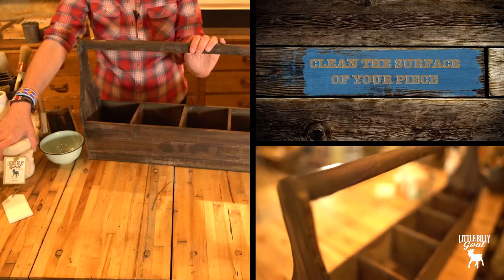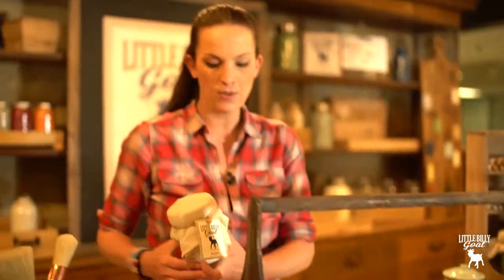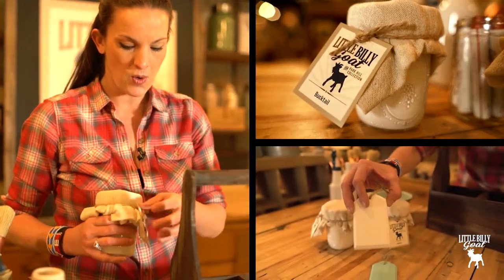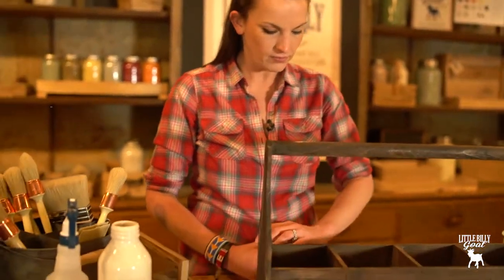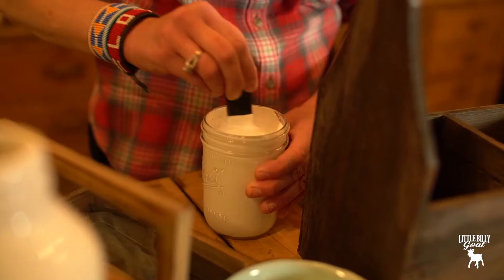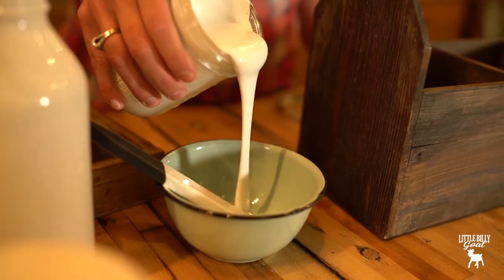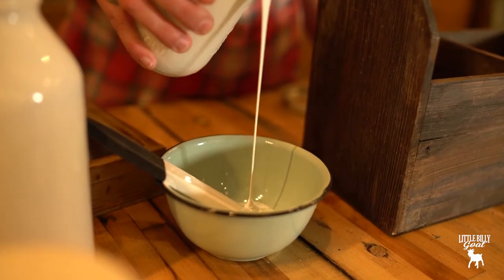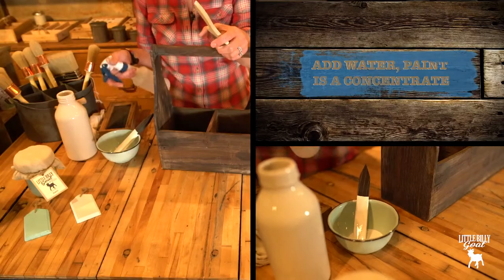Clean your piece — make sure you get your dust and cobwebs off. We're going to use Bucktail, our white, as our first layer. You always want to stir your paint first, and just pour in as little amount of paint as you think you'll need for your piece.